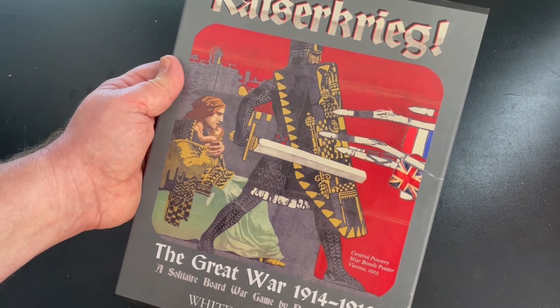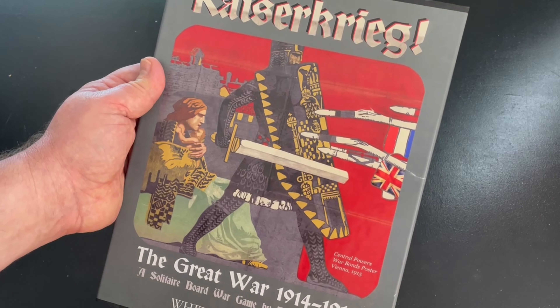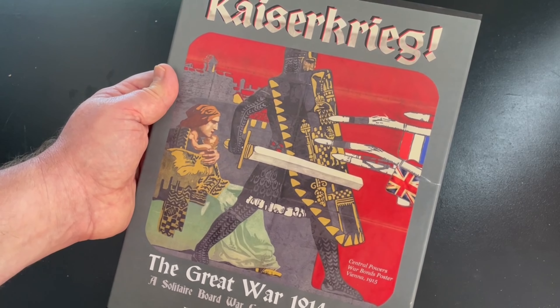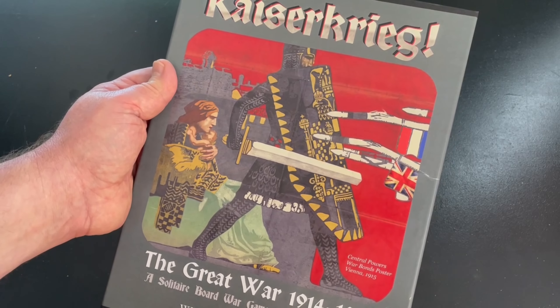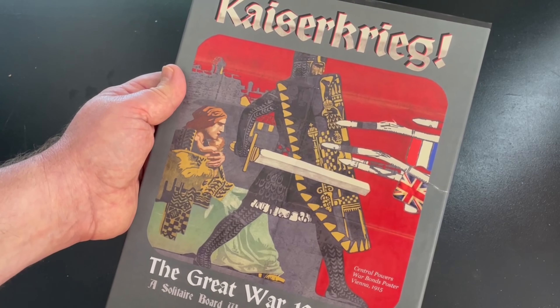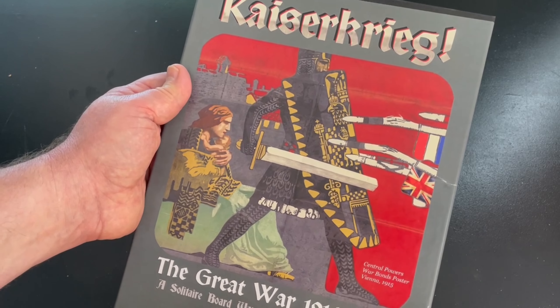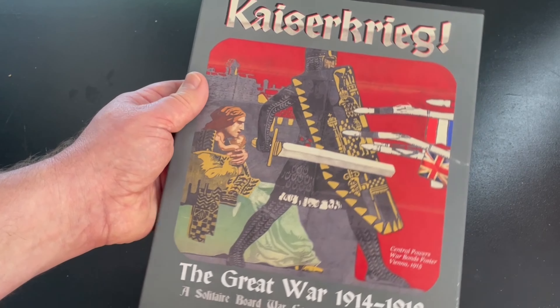You are the so-called bad guys, fending off the Entente as they surround you and try to beat you back. If you've played Ben's games, sometimes you end up playing the losing side — Don't Tread on Me has you play the British, Jeff Davis has you play the Confederacy, and this one has you play the Central Powers.